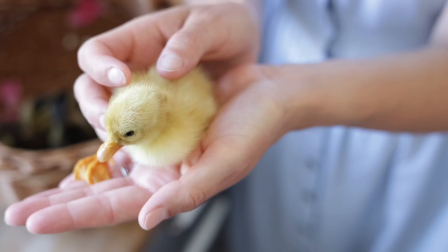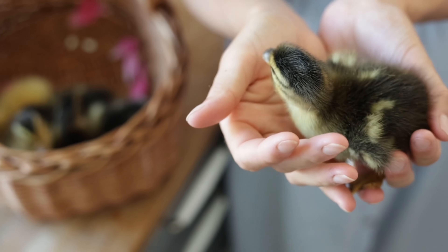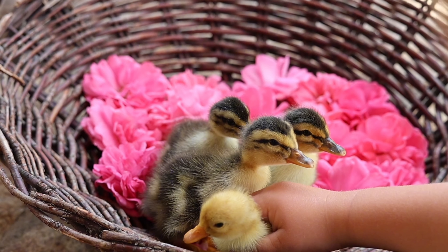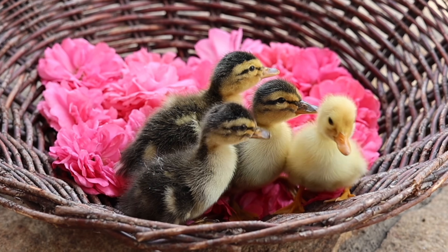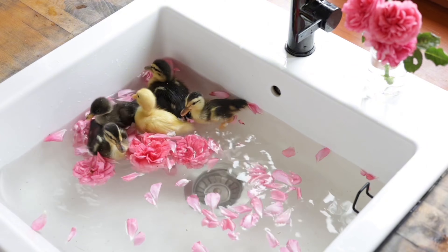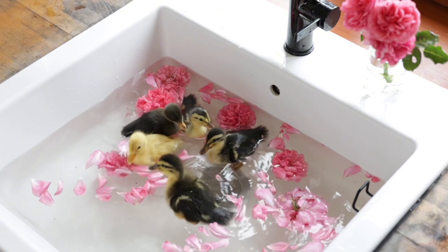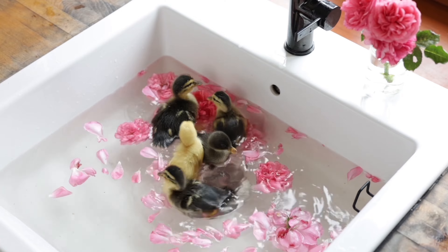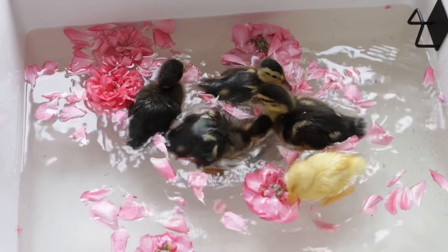I'll have a whole blog post all about how to hatch ducks — I'll link it in the description box below. We found it to be much easier than chickens and actually had a much higher hatch percentage than we usually do with chickens. And just look at them — ducklings are so cute, they have to put a smile on your face.